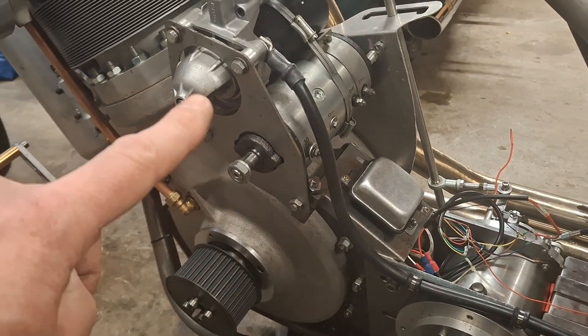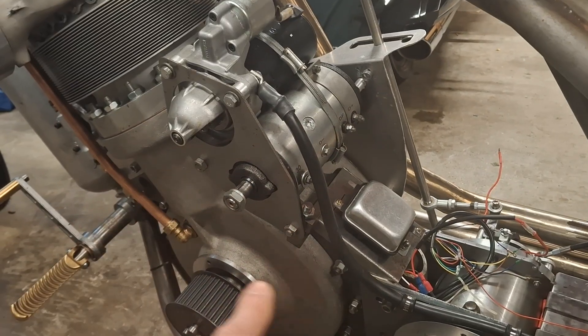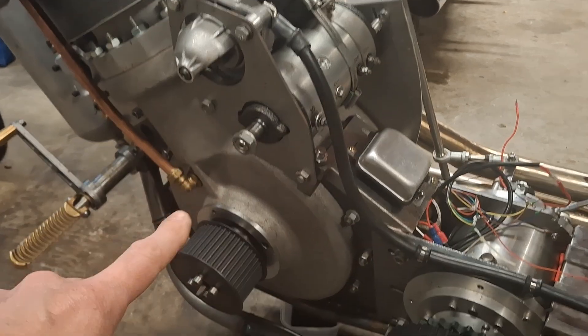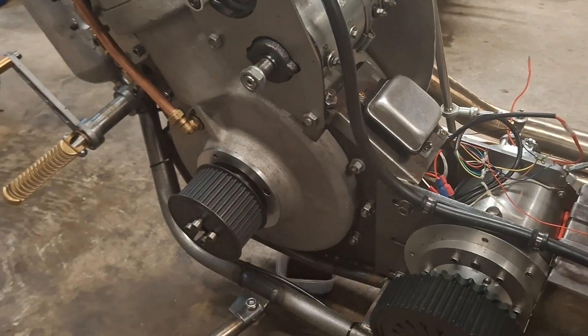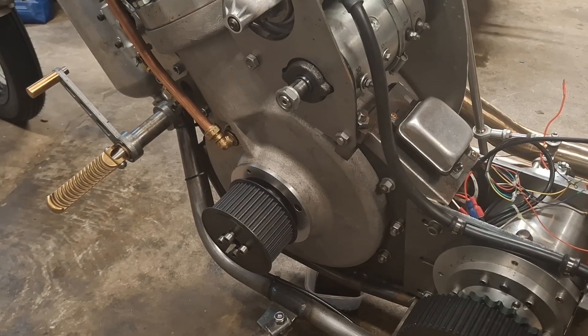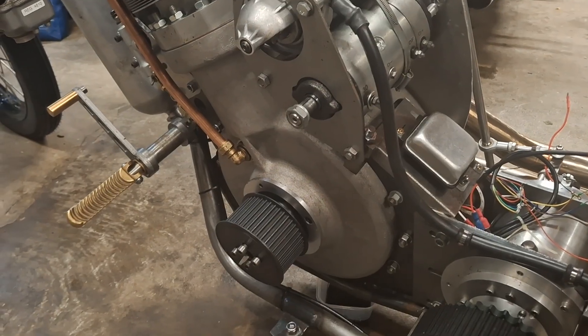The starter motor acts with the dynastart to turn the outside gear, which is attached to a sprocket that drives a sprocket on here, and that's what cranks the motor. All that's been shown in other videos. Now we've had a few issues where the chain that starts the bike has snapped — it's snapped a number of times.